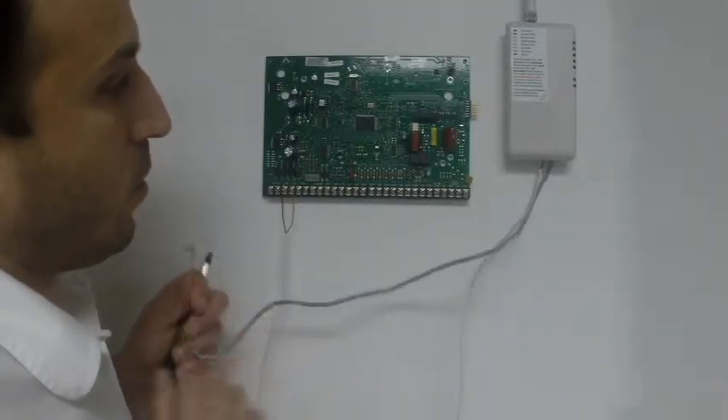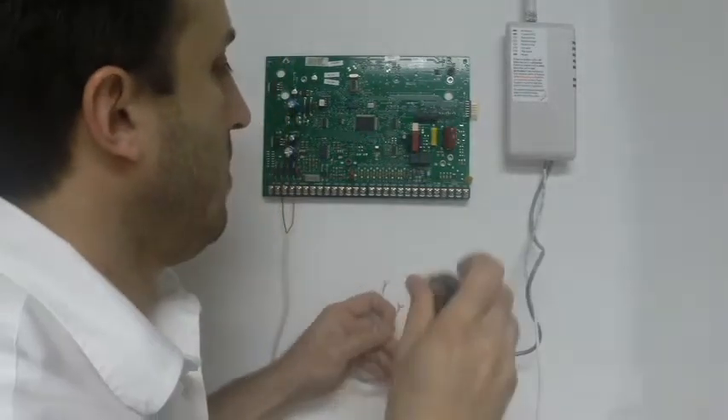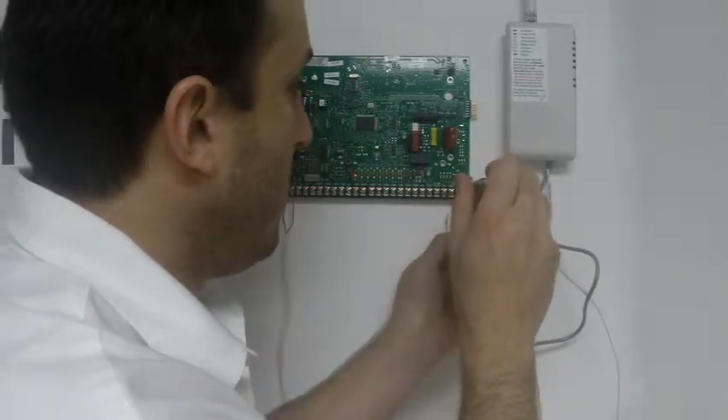Over here we only have our two wires, the red and green. On this, number 28 is your red and 25 is your green. So all you do is land these in.